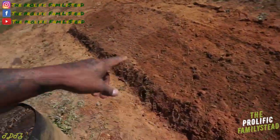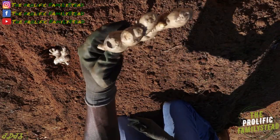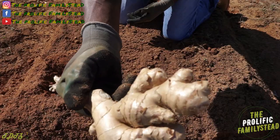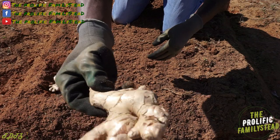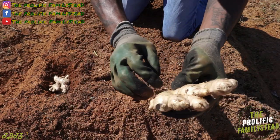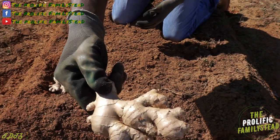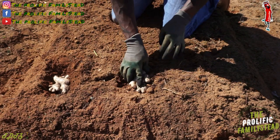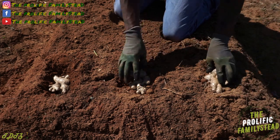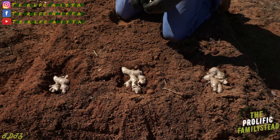Now that we finished broadforking this area and adding compost, we're ready to plant our ginger the easy way — just putting it straight in the ground. We already broke them up; they were way bigger than this. We decided to keep them a little bigger than usual because research says planting just one inch doesn't do as well. Leaving them bigger also gives more food for them to grow.